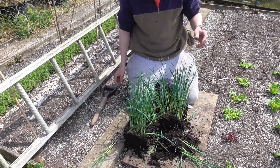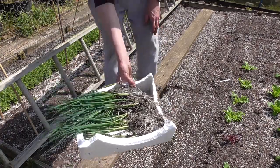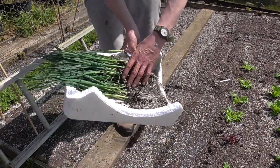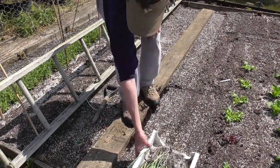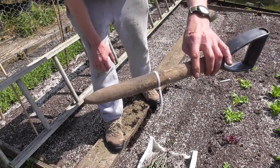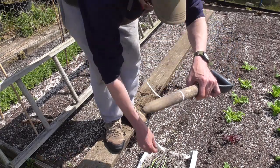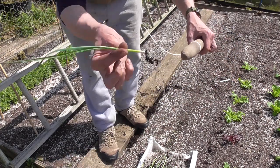I've just separated my best 60 plants — the biggest 60 — and that's what I'm going to plant. I'm going to make the holes with a dibber. The dibber I'm using this time is just an old broken spade handle, and I'm going to set the depth at about seven inches.